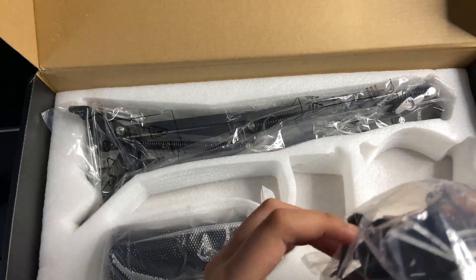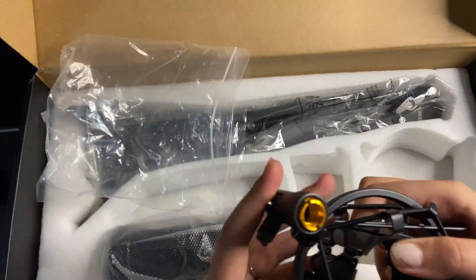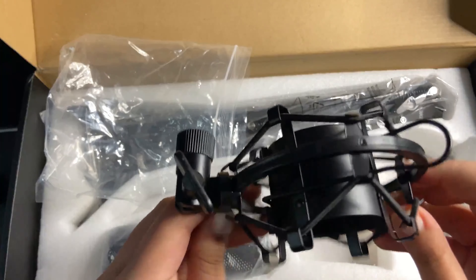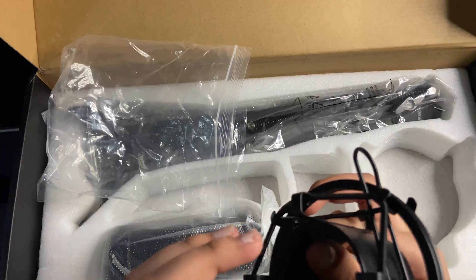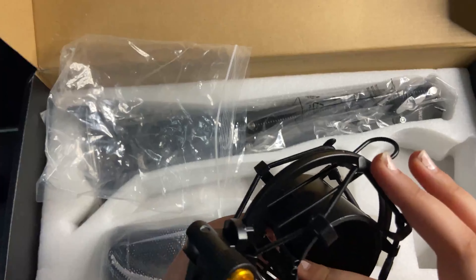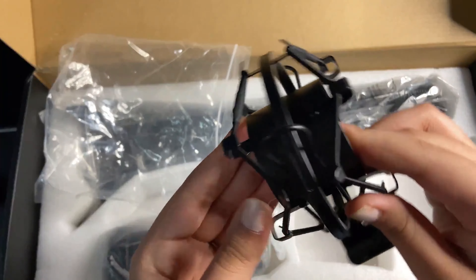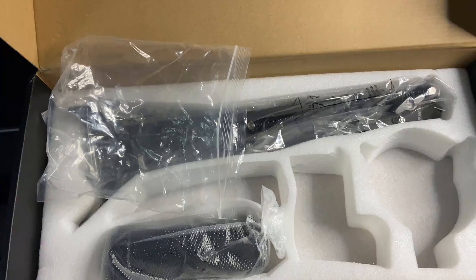This next part is probably what I was most excited about, other than the microphone of course, and it's the shock mount. The inside part of this shock mount is kind of on the softer side, but it is still pretty sturdy and really tight to the microphone. You have to open it and then slide the microphone in — it's pretty good.